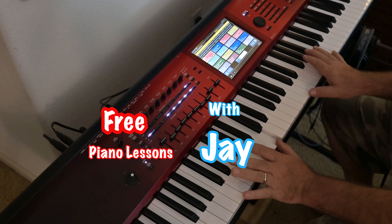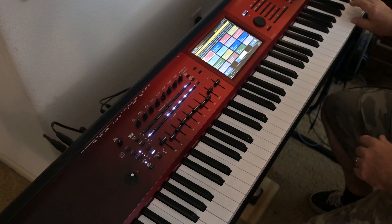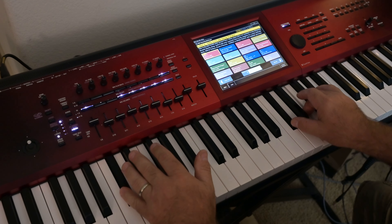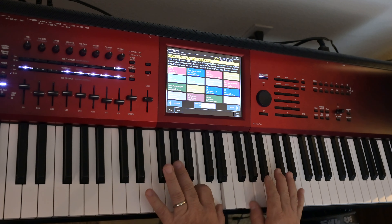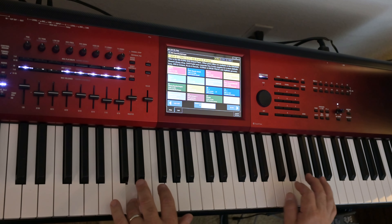Welcome to Free Piano Lessons with Jay. I'm your instructor, Jay Johnson, and whether you're a beginner or just mostly a beginner, I guarantee this lesson will be worth every cent you paid, or your money back. Guaranteed. Now let's go learn some piano.